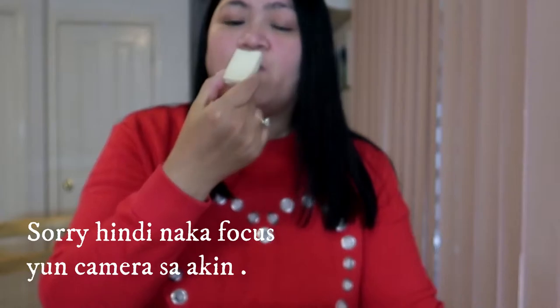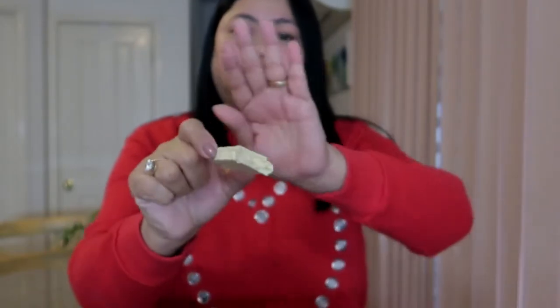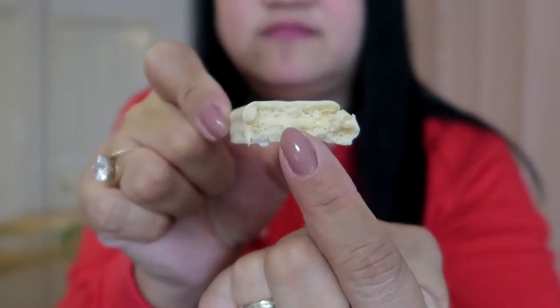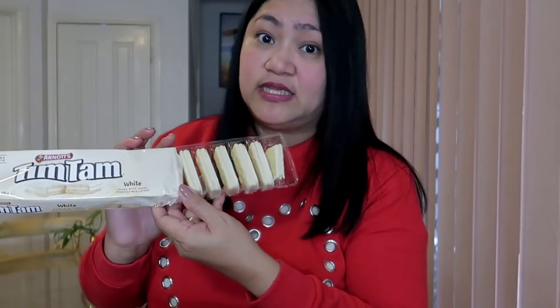Titignan natin siya. Napakasarap itong white Tim Tam na to. Kung nakikita niyo, meron siyang filling dito sa gitna. At coated siya ng white chocolate. Ito nga pala ay 9 silang lahat. Yung isang natikman ko na. Natikman ko na itong white na Tim Tam.